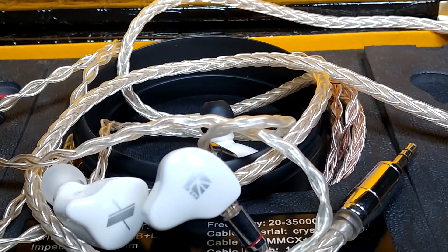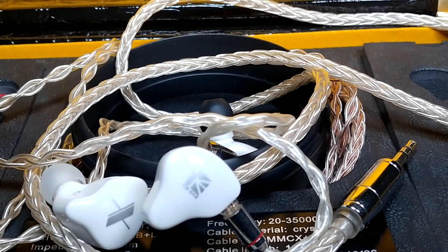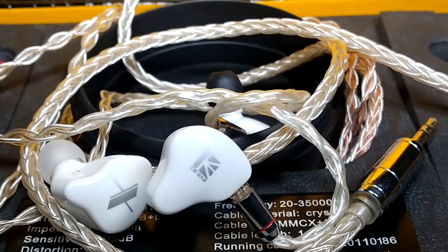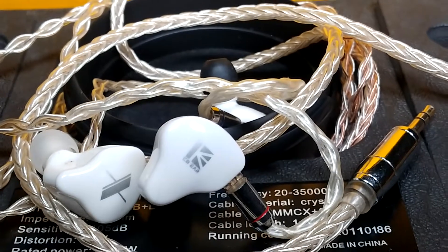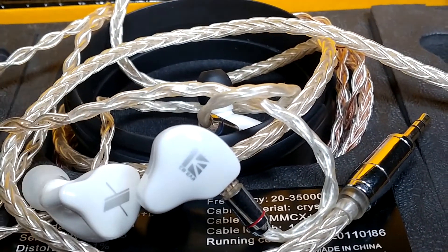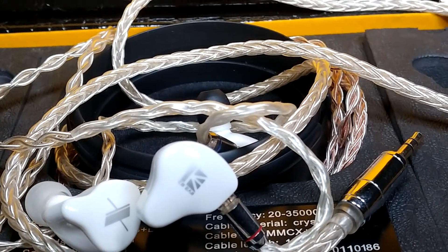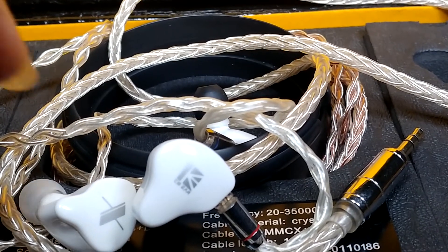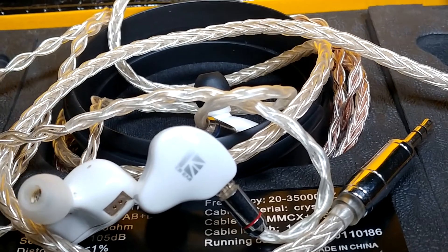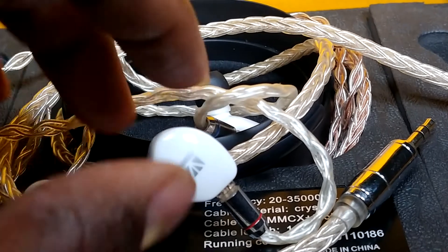The longer nozzle gives me earache. I don't like extra long nozzles because they protrude into my ears and cause pain and pressure. My ear canal is very small, so I use the smallest ear tip on every earphone. Any annoying protrusion gives me a lot of discomfort, so I'm using a wide ball-style ear tip that I have to detach from the nozzles.